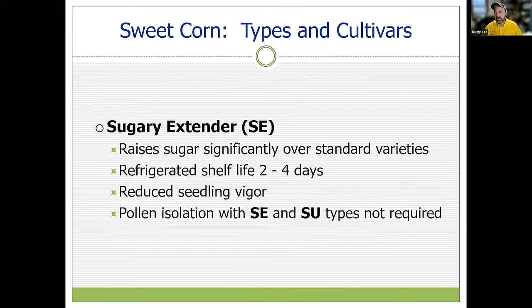Next are the SE types, probably some of the most popular sweet corn varieties — your Candy Corn, Bodacious, Incredible. These have a higher sugar content over the standard SU varieties, and with some refrigeration you can get a little shelf life out of them. We do notice that the higher sugar content SEs have a little less seedling vigor — the plant is a little weaker coming out of the ground — so we think about warmer soil temperatures to compensate. SEs and SUs do not require pollen isolation.